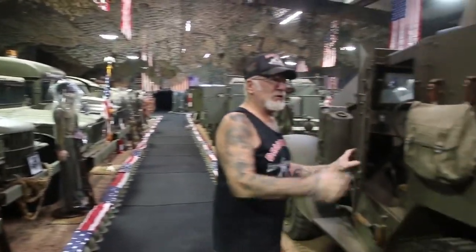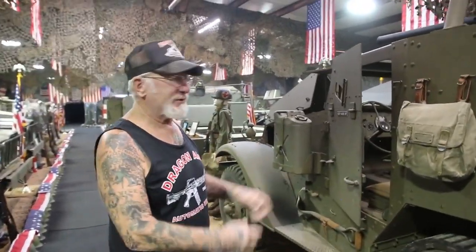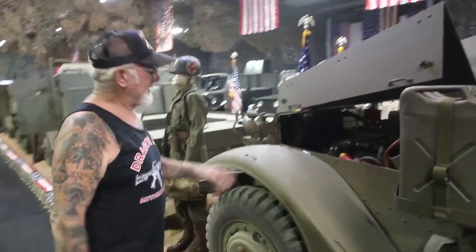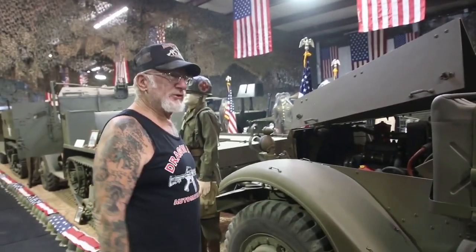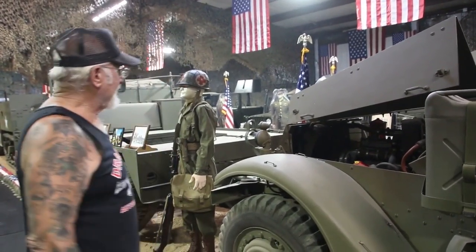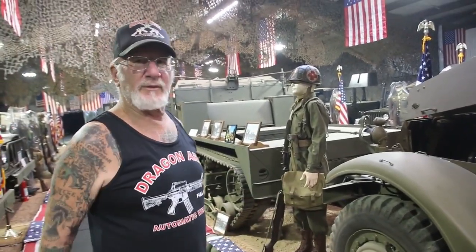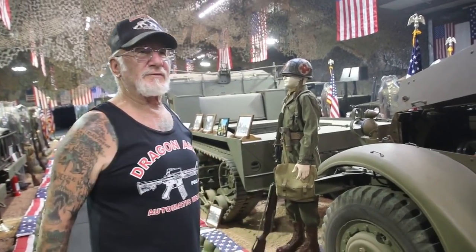Military vehicles — it's pretty easy to winterize. All I do is mix the Sta-Bil in with the regular gas, it goes through the fuel pump, through the filter, into the carburetor. Then I take a hydrometer and test the antifreeze. And really that's all I do on the military vehicles — we go right down the line. I only got about 67 more to do. Yahoo! I love it.